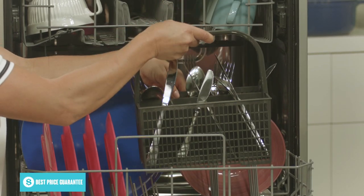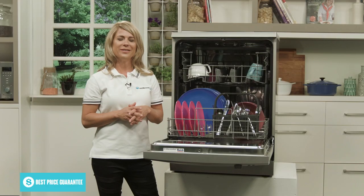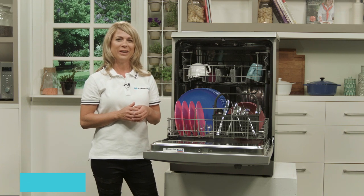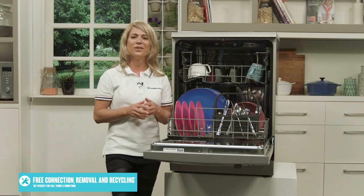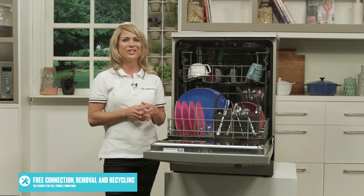The cold and hot water connection helps to efficiently deliver exceptional wash results, while the load sensing detects the amount of dishes it contains and adjusts its use of energy to wash more efficiently. You can save money on your household's water bill and enjoy the impressive benefits of the 4.5-star WELS water rating every time you wash your dishes.